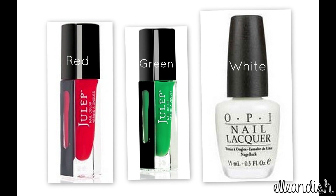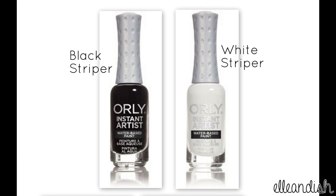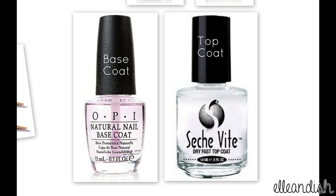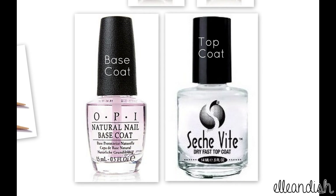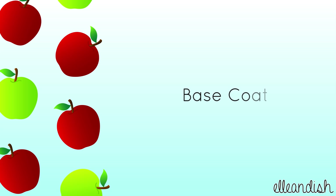For this nail look, I used red, green, and white, a black and white nail striper, some toothpicks to draw the leaves, and a base and top coat to start and finish the nail look.